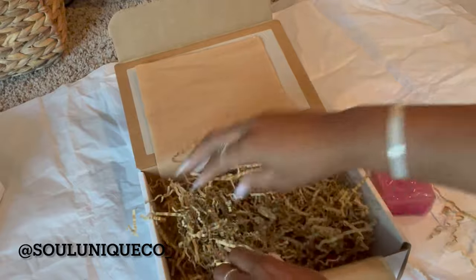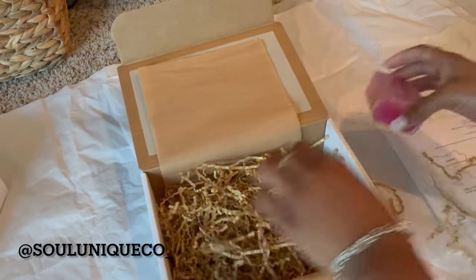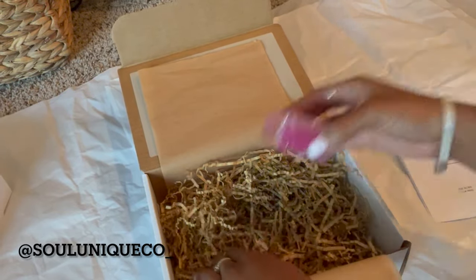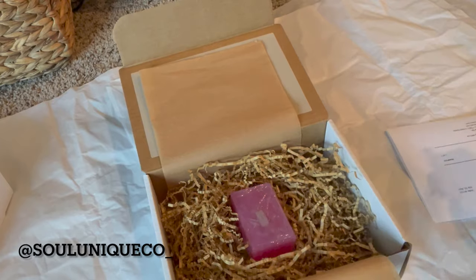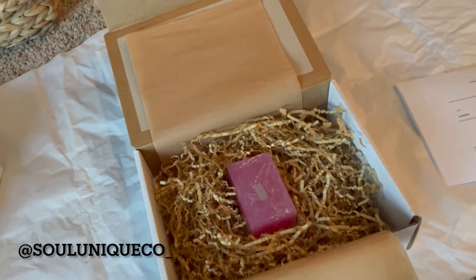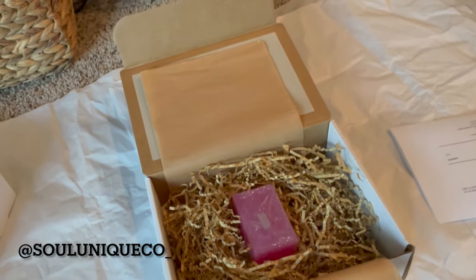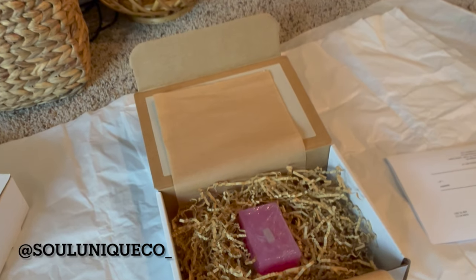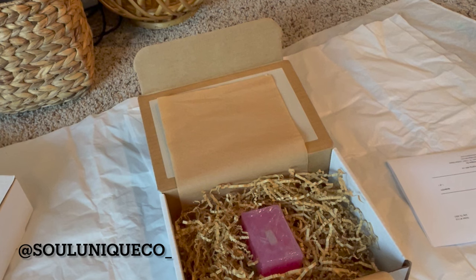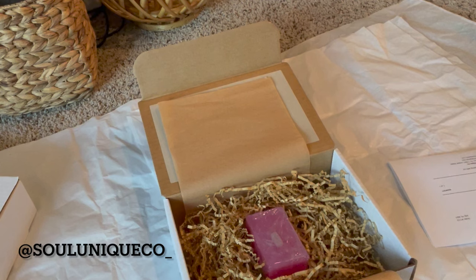Especially if your customer has one item and you have a big box, you've got to fluff it up — make it fluffy and put the item in the middle. A little thing about me: I'm from Houston, Texas. I don't know if y'all can hear it in my voice, but I am a Texas gal, born and raised. Look at that shipping box — just beautiful.